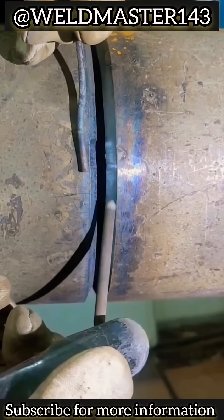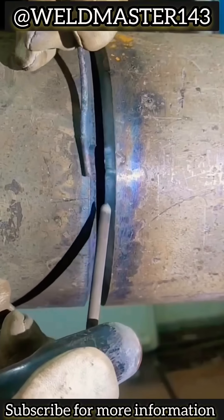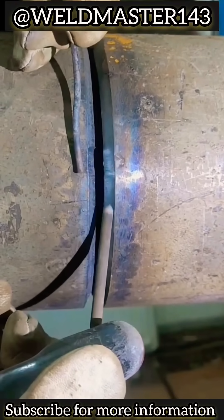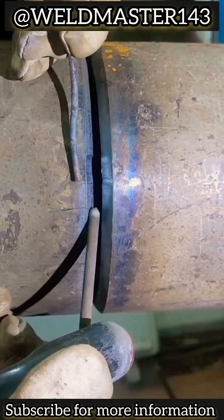When you come across a wide gap like this, where the only requirement is just to weld it — remember, it's only about getting it welded, nothing more. In this case, we can use a filler rod to continue the welding, and the job can be covered up easily.